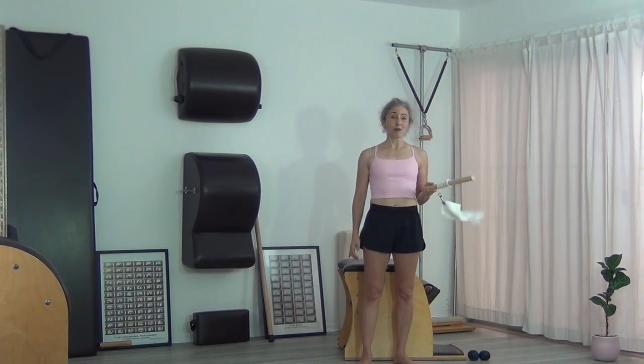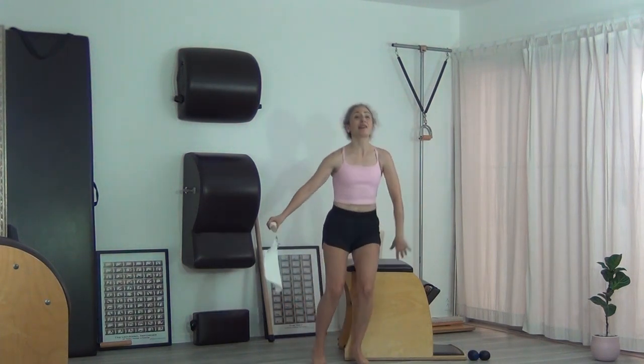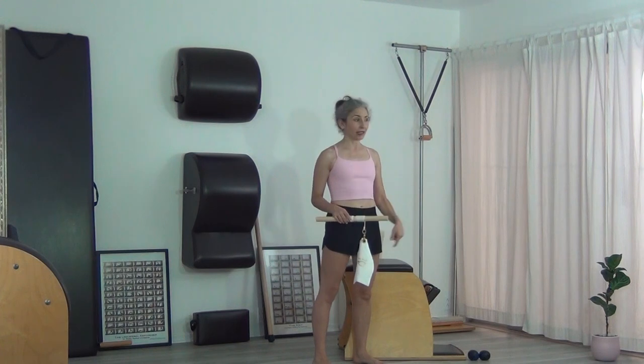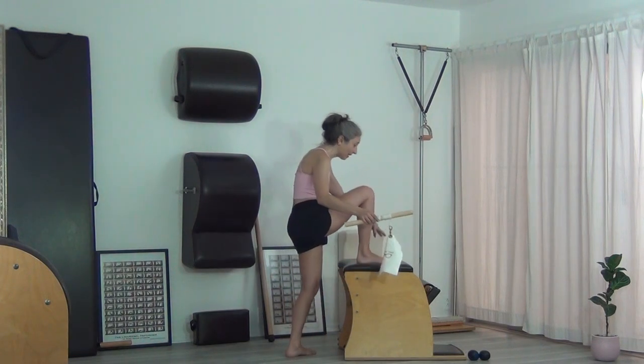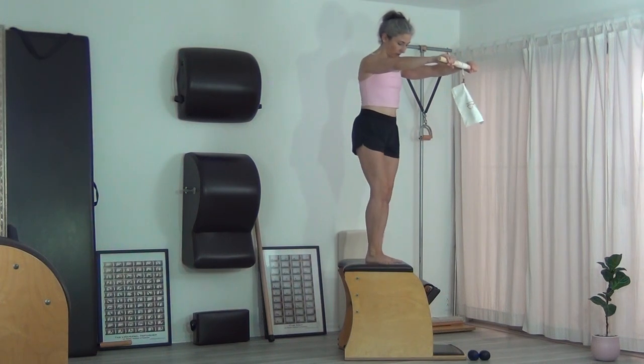I'm sweating and there's nothing in the bag. You notice that as I'm just standing, the bag goes down — it's not weighted anymore because it rests on the ground while I still have a lot to unwind and pick back up again. You can stand on either the Cadillac or the Wanda chair, and then it's going to be a lot further down.